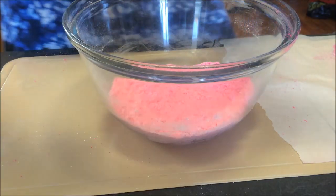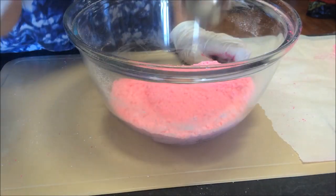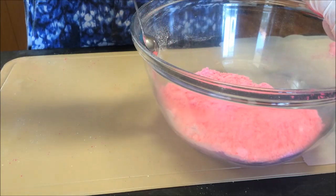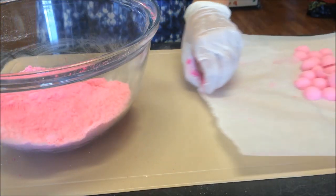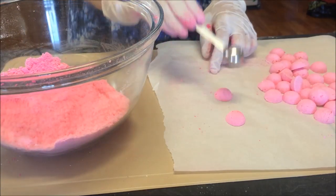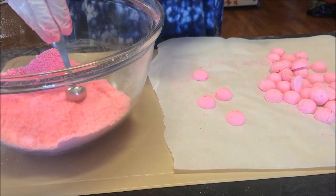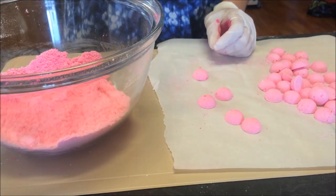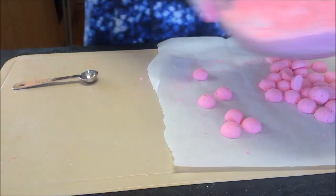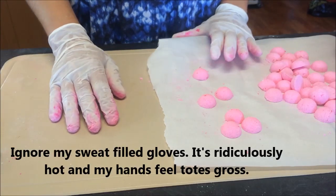Now I'm going to show you how I make my little tabs. I use a half a teaspoon — I take it, push it against the side, and then tap it out. It should just tap out. You just keep going over and over — it's pretty tedious and boring. That is my 125 embed recipe. I need to come up with a better name, but whatever.